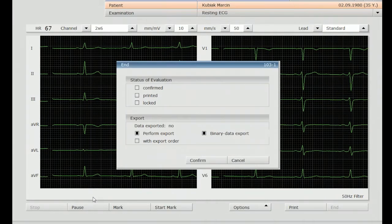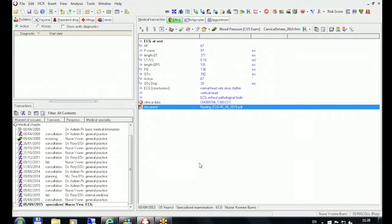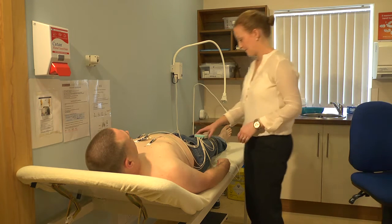She now presses confirm and that's all she has to do — everything else is done automatically. With just two or three button clicks, you have the full ECG recorded in the patient file.